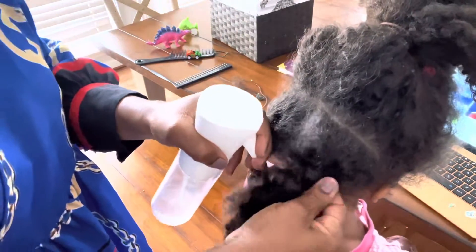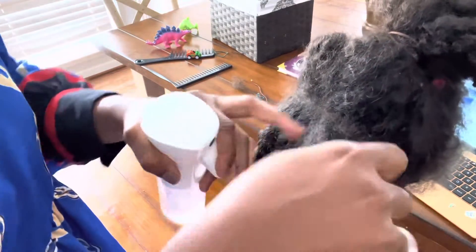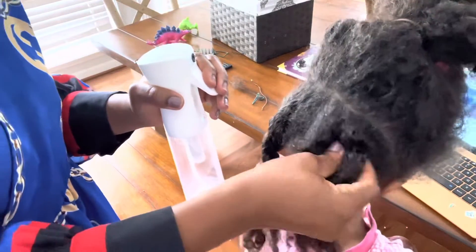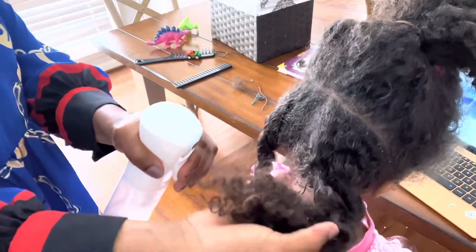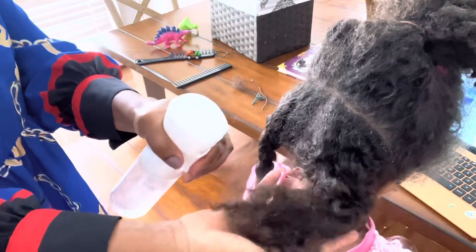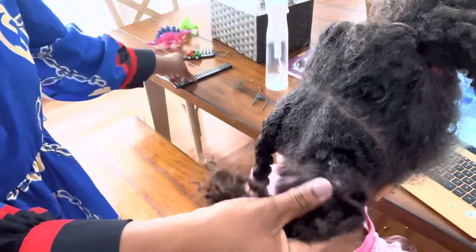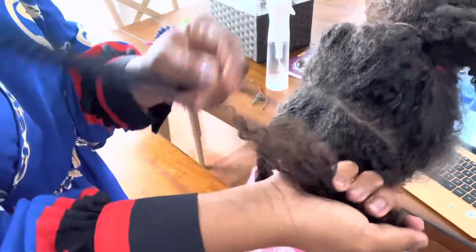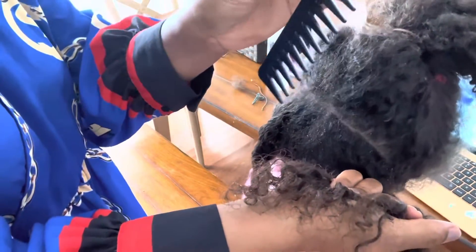I'm applying it and rubbing like this. Then on the tip, you have to make it really wet. Then I'll use this comb and start by combing from the tip — you will see the hair collected at the end.